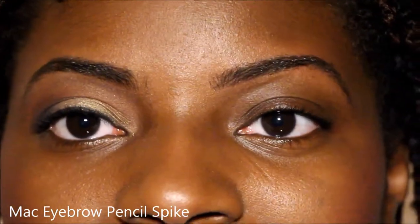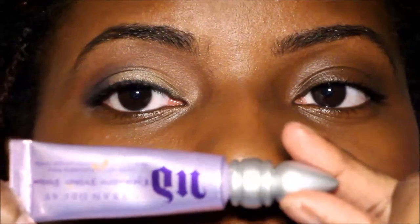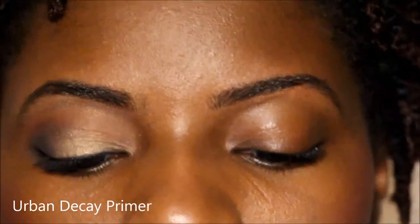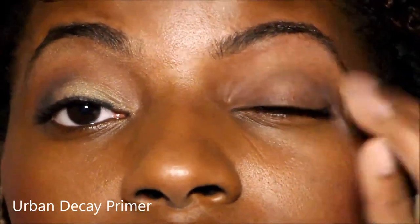I just filled in my eyebrows — I got them done today so they're very clean. I like going with my Urban Decay primer in Original and I'm just going to put that all over my lid so it primes my eyeshadow and gives it something to stick to.